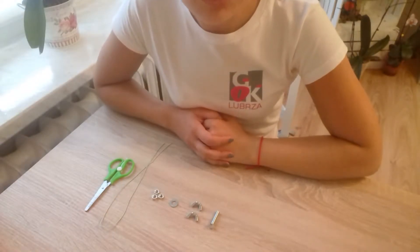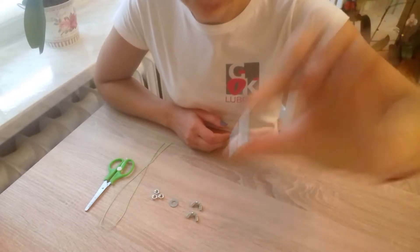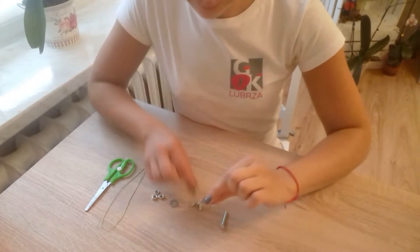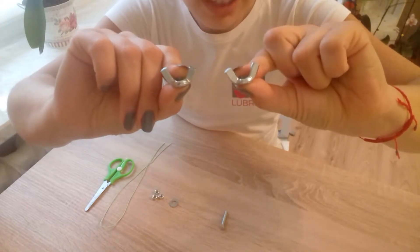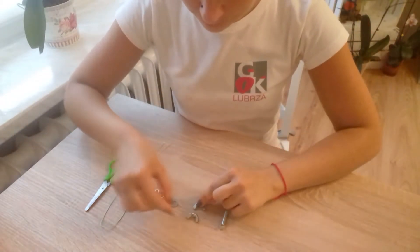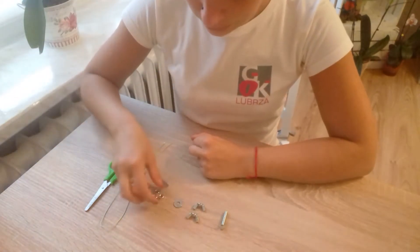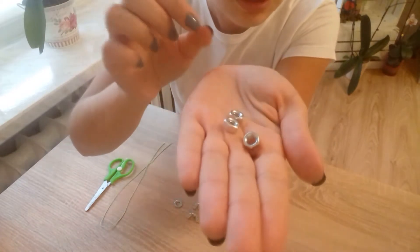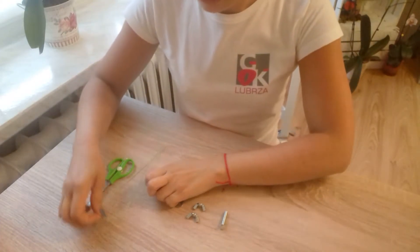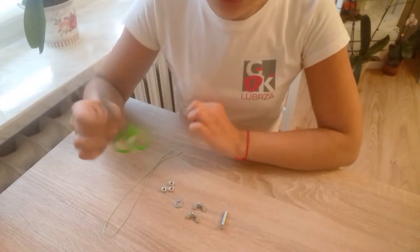Do wykonania breloczka będziemy potrzebowali jedną śrubkę, dwie sztuki nakrętek skrzydełkowych, czyli tak zwanych motylków, jedną podkładkę i dwie sztuki, trzy nakrętki na śrubę. Także jakiś sznurek i nożyczki.